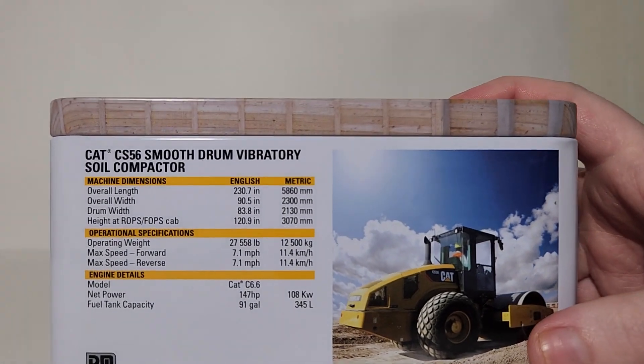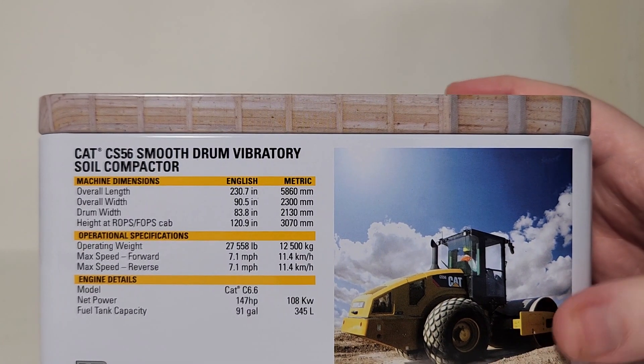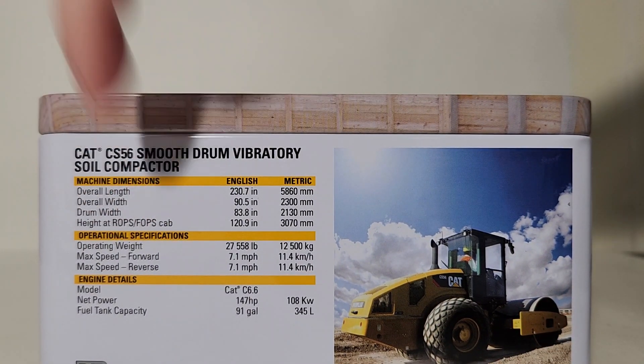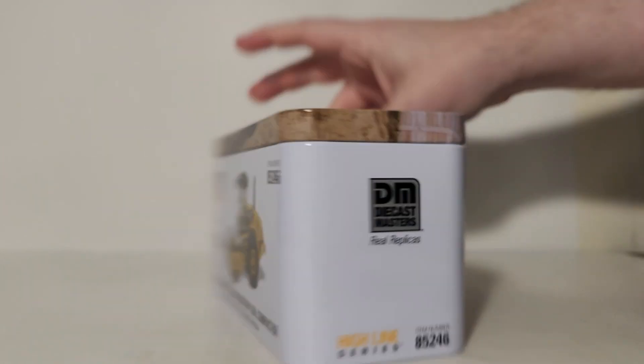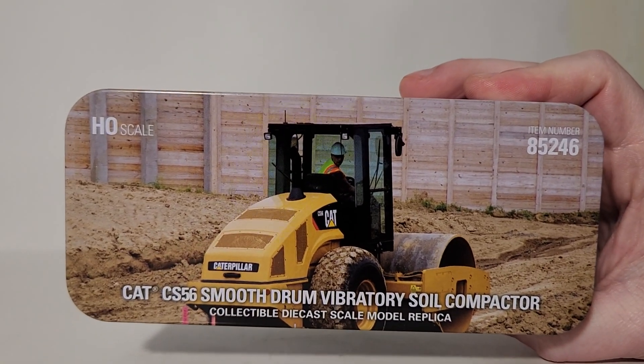On the back we have a picture of the real machine as well as some operational dimensions, operational specifications, and machine dimensions. Please feel free to pause the video to read that. We're also going to look at the top of the tin, which has a nice picture worth taking a look at, and then we're going to pop the top and see what we're presented with.